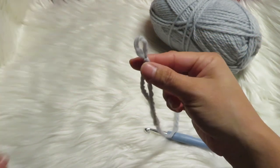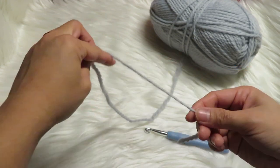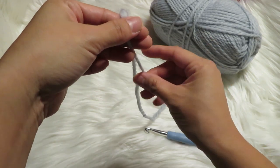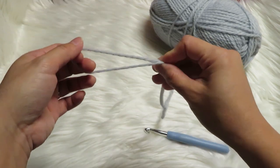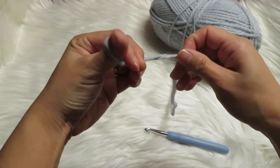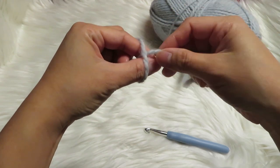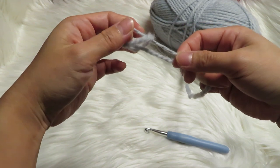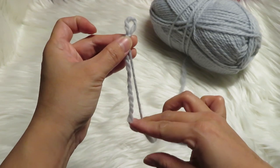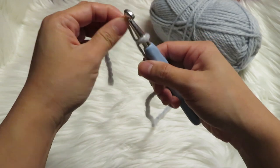You already have the slipknot. Let's do it one more time. Grab this end of the yarn and the other part like this, twist it a bit, and then get the other end of this yarn. Just pull the thread again like this and you have your slipknot. That is where you're actually going to put your hook.